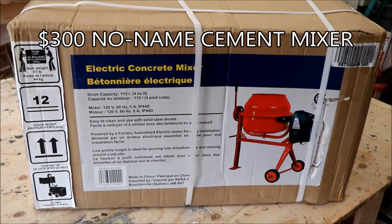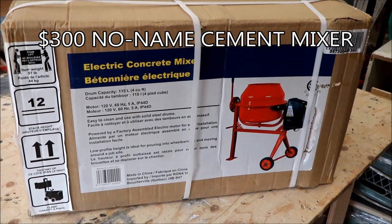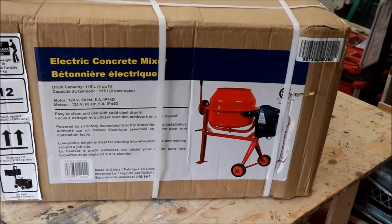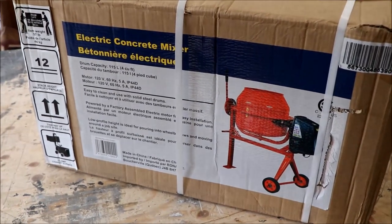So this is what I bought to mix our soil coming up this spring — a four cubic foot electric cement mixer. I'm not going to be starting a concrete business with this, but it's good enough for mixing a bit of dirt and the occasional bag of concrete.